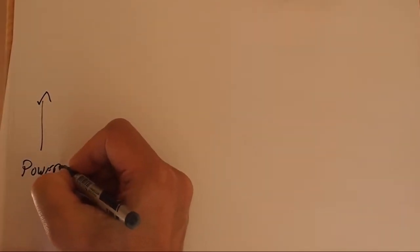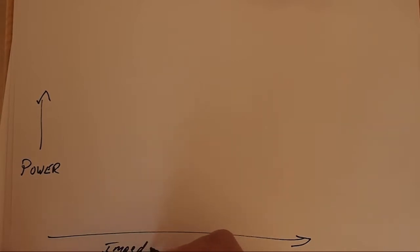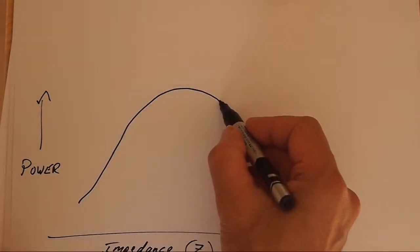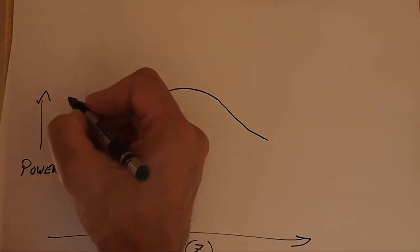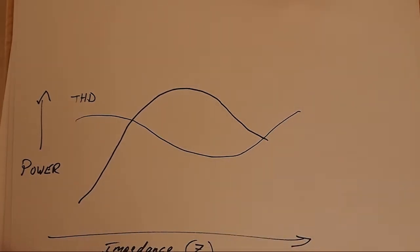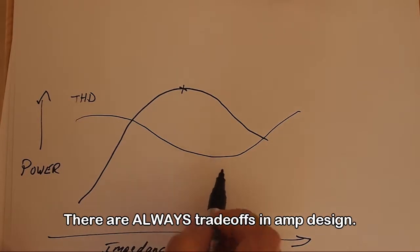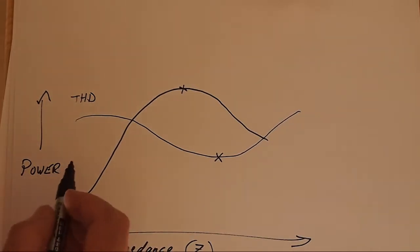The way tubes react to changing impedance is really interesting. Here is power on the y-axis and impedance on the x-axis. The heavier load — lower impedance — is on the left, and high impedance, a lighter load on the tubes, is on the right. This is the power those tubes will make over a changing impedance — a broad hump, and at the peak the maximum power is derived. Where it gets interesting is when we look at the total harmonic distortion curve on the same graph. We see it has a minimum, and that minimum doesn't necessarily line up with the maximum power. At light loads on the output tubes, we have higher distortion, and on heavy loads we see higher distortion again.